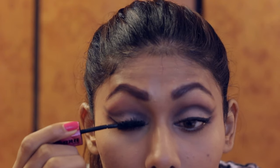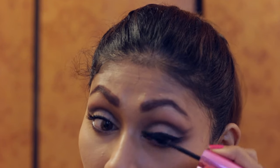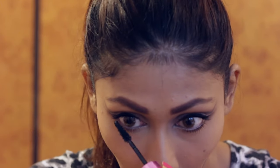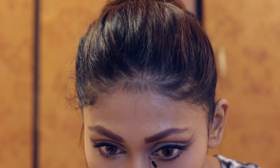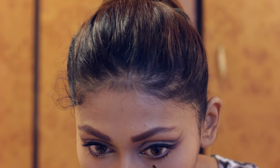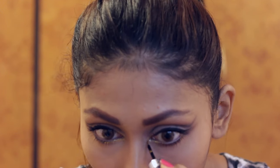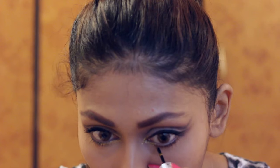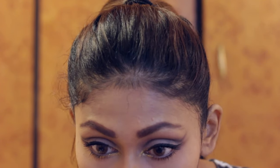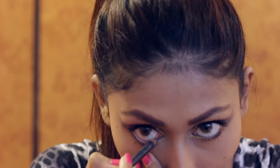Because my lashes felt so long, they need a little more volume. So I'm going in with my trusty Miss Manga over my top and bottom lashes. Now, this is what inspired the look for me. When I saw this, I just knew I had to use it. This is a liquid gold eyeliner. I'm going to put this on the inner corners of my eye, making it like a pointy tip on my inner corner to give it a cat eye shape. I'm also extending it up to the inner third of my eye.